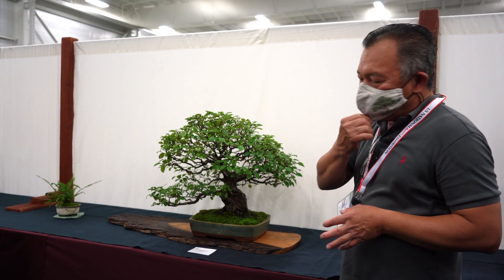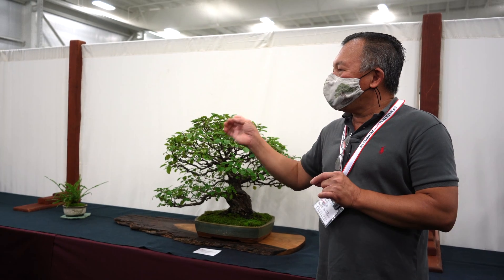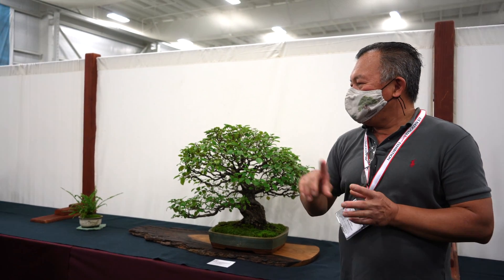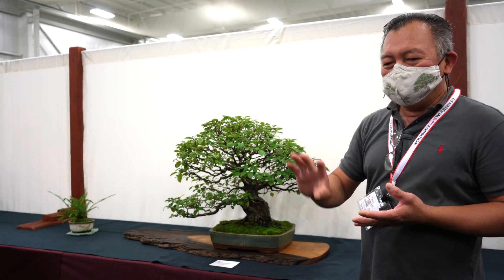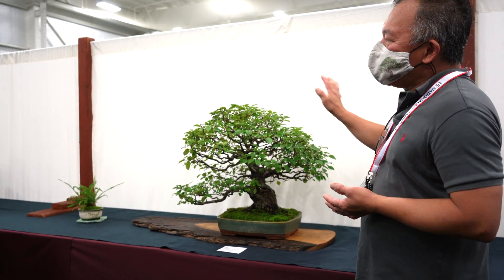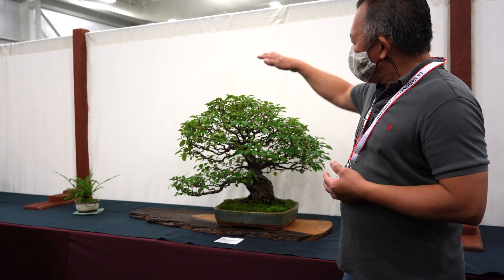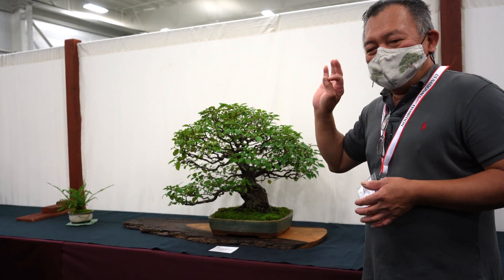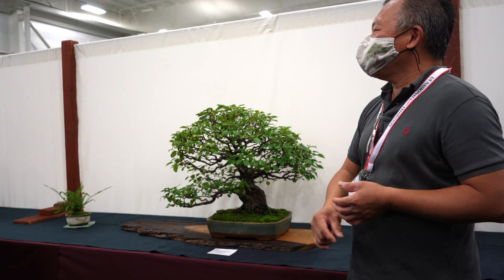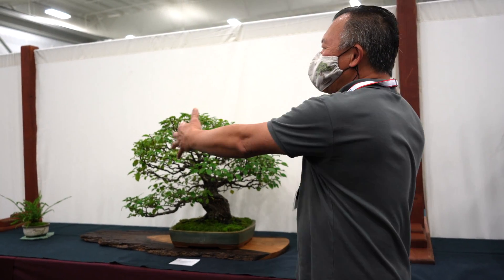Balance means the flow of the tree — balance between the right side, left side, top and bottom, top branch and bottom branch. We first fight against nature, then we want to make the tree look natural. The tree wants to grow big and spread out; we want to confine it and make it small.